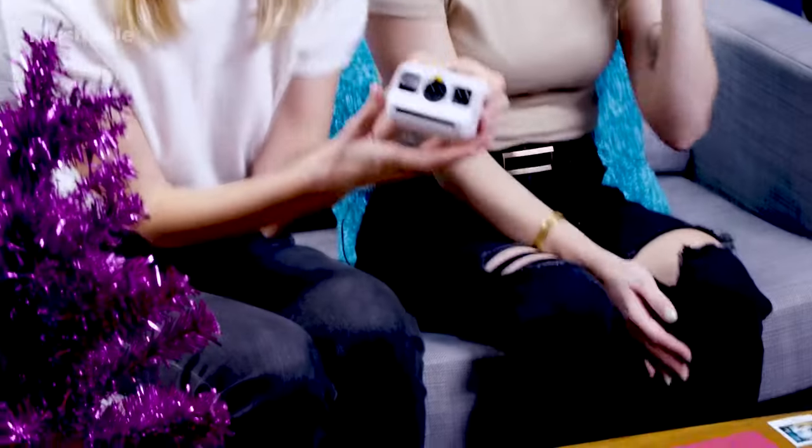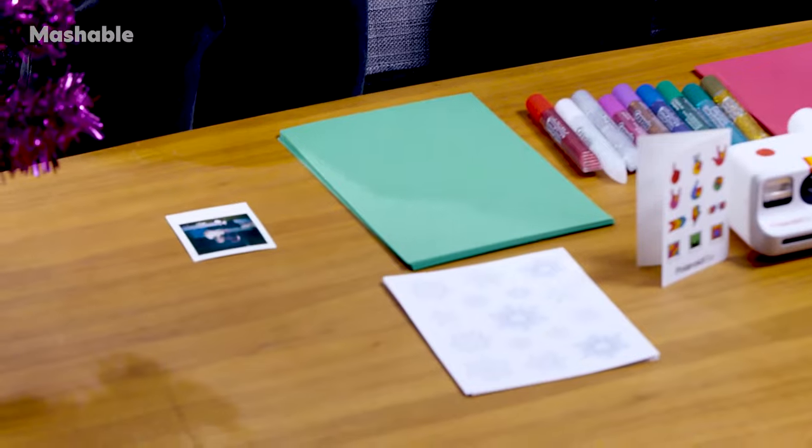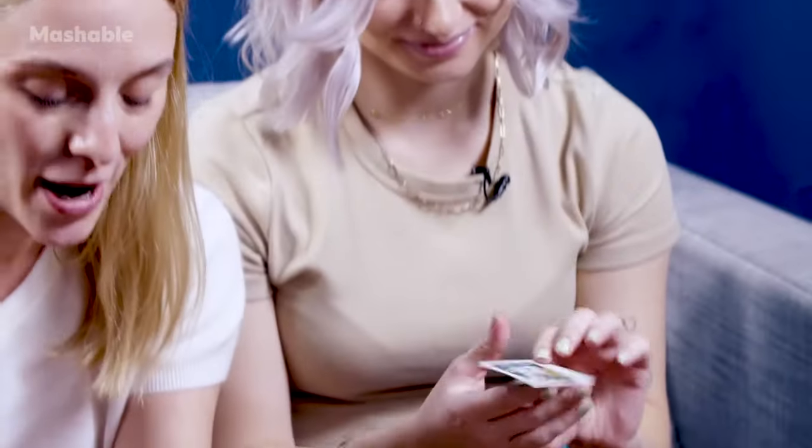Hey, I am Mashable's Deputy Shopping Editor Chloe Bryan, and I'm Mashable Shopping Reporter Miller Kern. Welcome to What's the Deal. Today we are talking about this little beauty, the Polaroid Go camera, and we are also making some holiday cards using construction paper, glitter glue, and some stickers I found on Amazon by searching low to high price. The starring portion of these cards will be images of ourselves taken using the Polaroid Go camera.